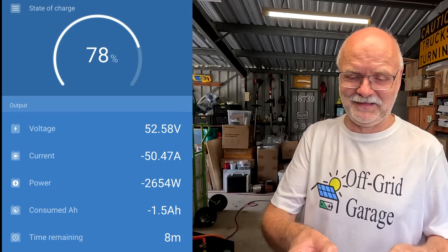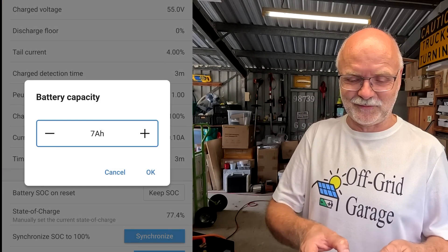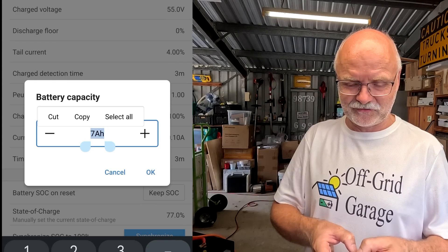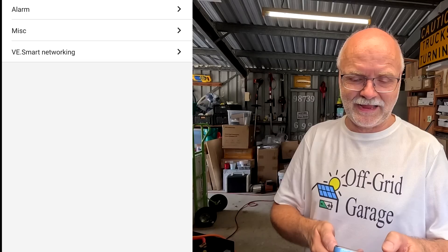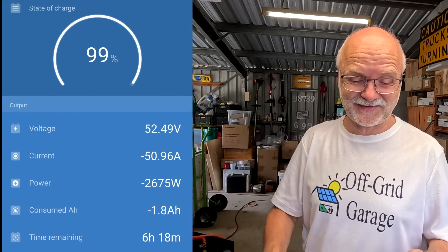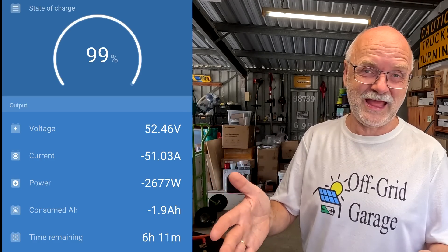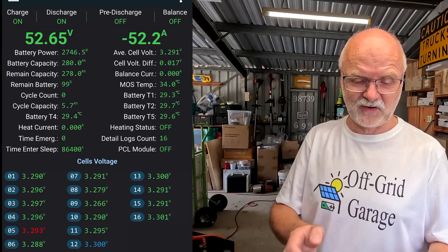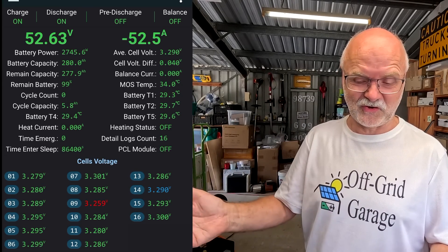I've forgotten to set this back to 280 - it doesn't matter, this only affects the time shown. Six hours 22 minutes estimated - let's see how long it will actually take. It will probably be five hours plus because the cells will have over 300 amp hours of capacity. So far everything looks good - we're discharging. See you in the afternoon.